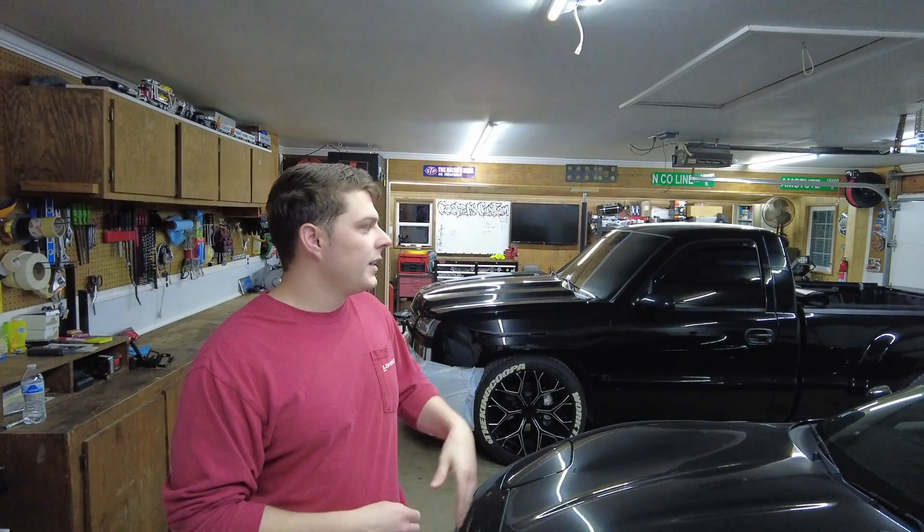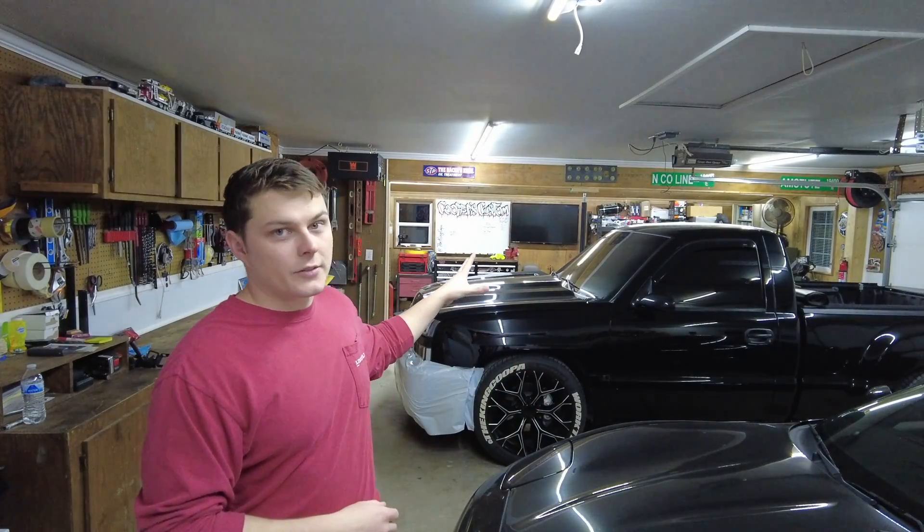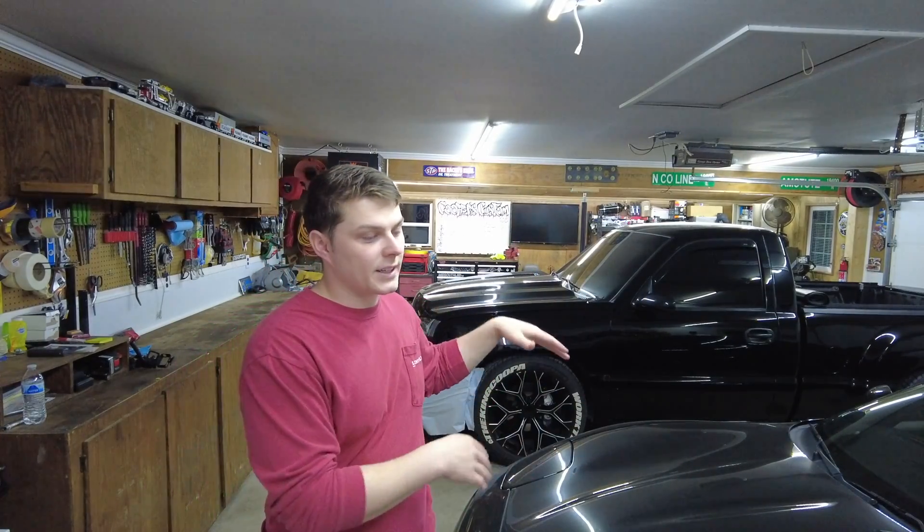That is a 6.0 motor out of the Cadillac Escalade. It's been fully rebuilt — stock bottom end, but with all new piston rings gapped for like a 200 shot of nitrous, new bearings, the whole nine yards. The only thing we're going to have to do is eventually pull all the performance parts off the 4.8 and swap them to the LQ9 and then drop her back in.